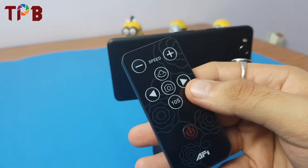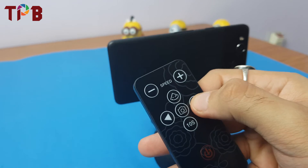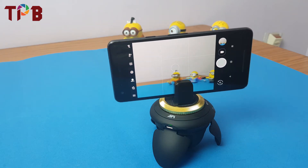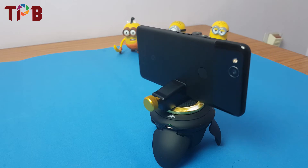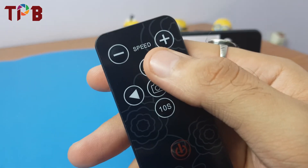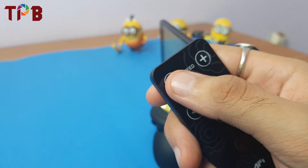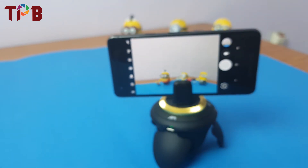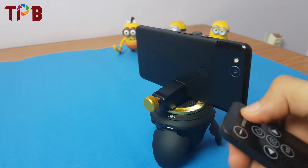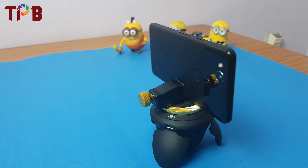My favorite feature — the USP of this panoramic head — is the motor rotation. Press the right button and the motor head moves on its own. This can be used to create videos, time-lapses, or slow-motion content. You can also control the speed: press to speed it up to maximum or slow it down to minimum. It has several speed variations.